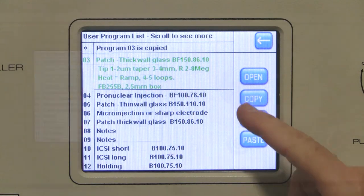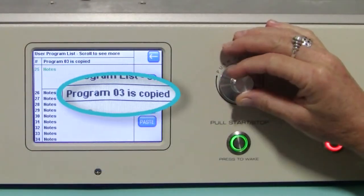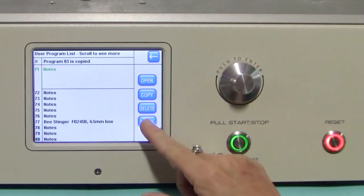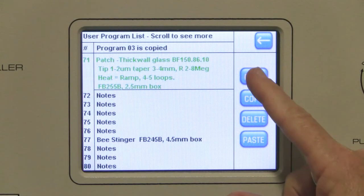Press the copy button. The status line in the top part of the screen reports that program 3 has been copied. Now use the knob on the front panel to navigate to program 71, then hit the paste button and open the new program.